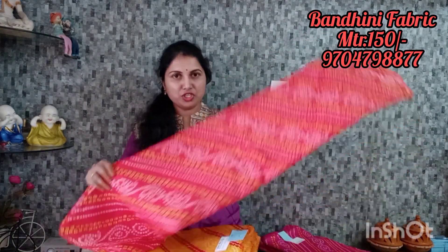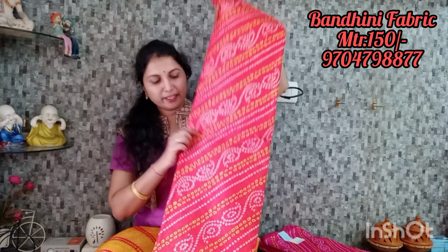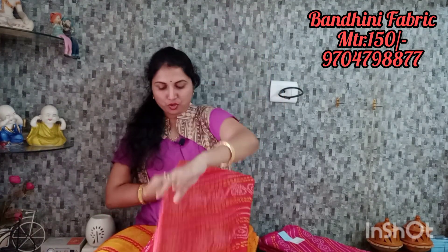Each one is 150 rupees. There are 4 colors. The color combination is great. I'm going to choose half white and middle. The color combination is tomato red.